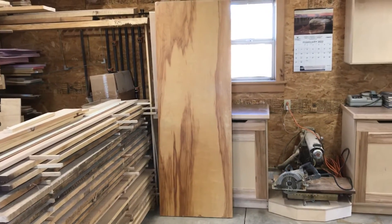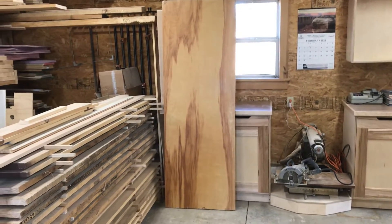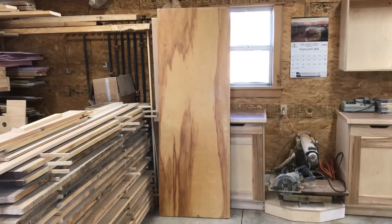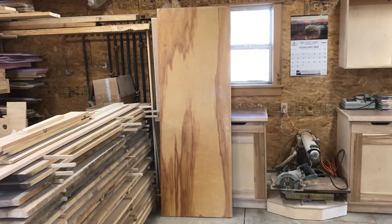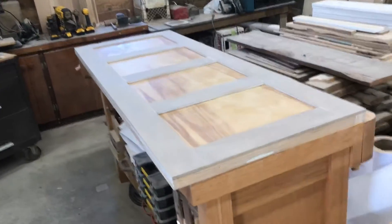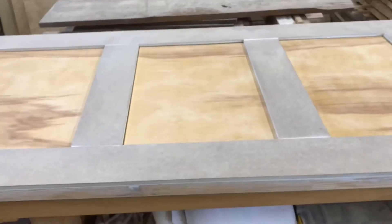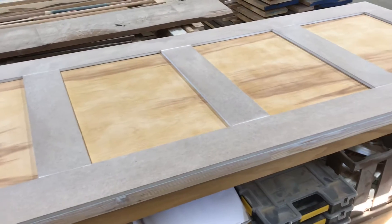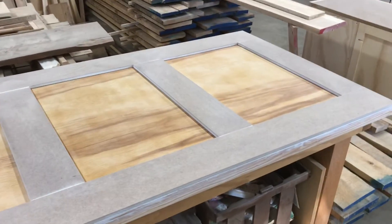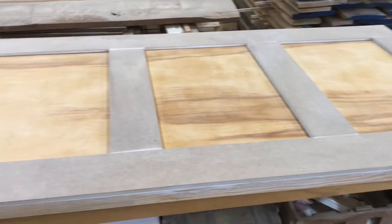I haven't been in my shop much the last couple weeks due to a remodeling project, but I've got a couple things to show you. First of all, I'm turning these flat panel doors into shaker style doors. My wife wanted something a little different — they were bypassing doors inside a frame, and I bought some hardware to make them like barn style doors.